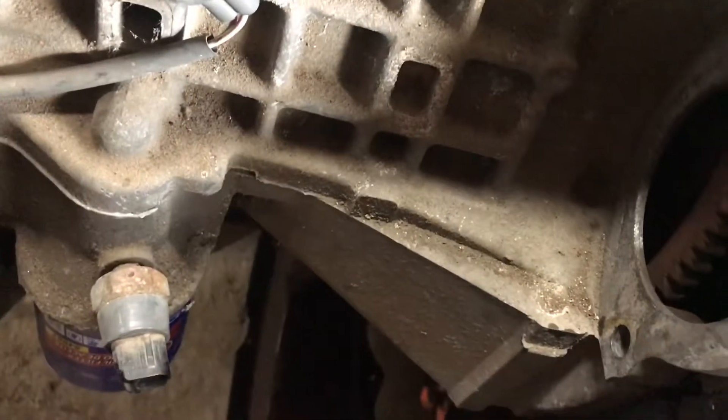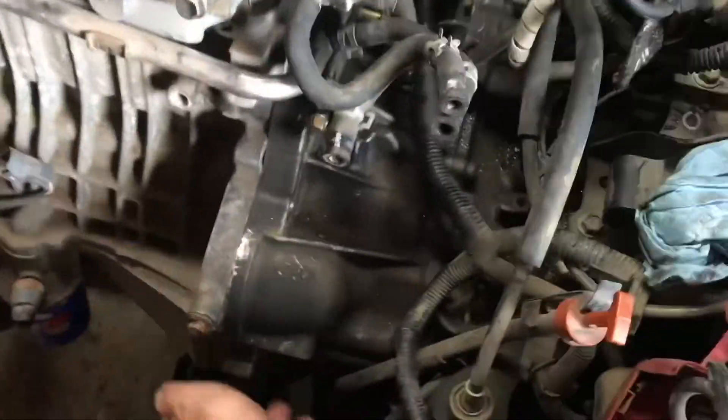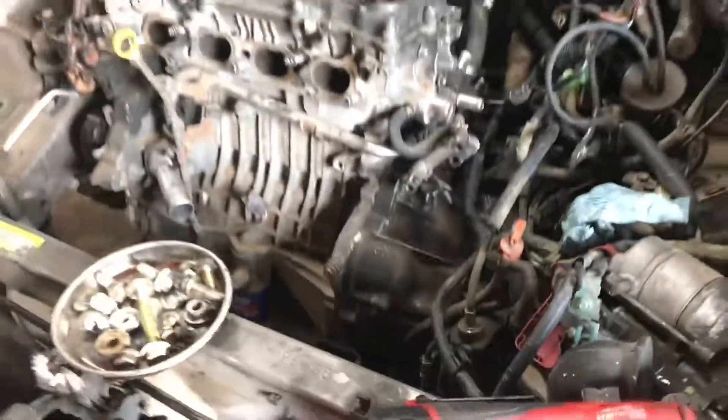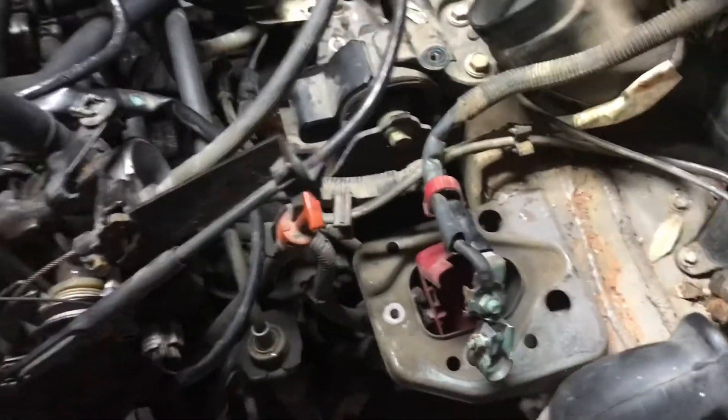Back to work. Torque converter - or actually the ring gear bolting to the torque converter. And then finish putting the starter and all the bell housing bolts in. Making progress the last hour and a half. All we lack now is the radiator, air box, overflow, and battery. And that is it. Radiator, air box, overflow, battery.